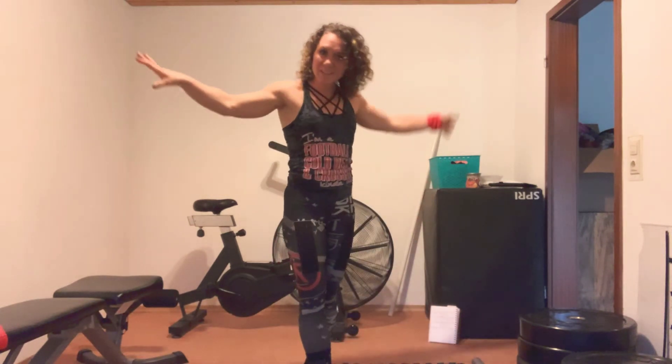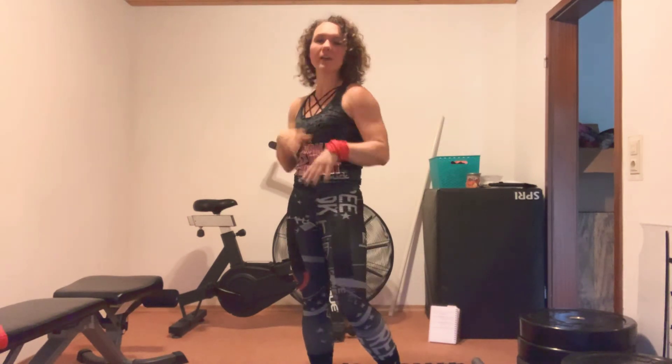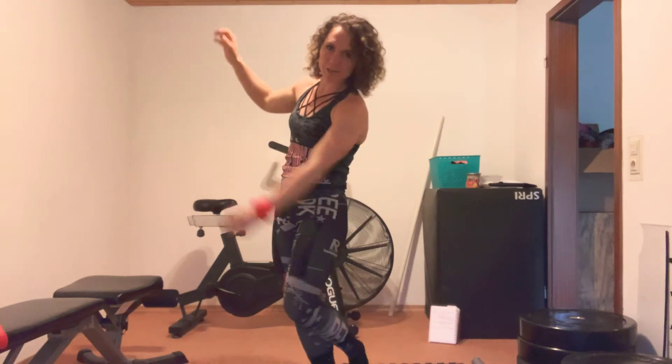Enjoy this one today, guys. You've been doing great, keep up the good work. Like, subscribe, share, follow, at me. Remember, we're here on Instagram, Facebook, got the website. Attack with fire and enjoy your weekend.